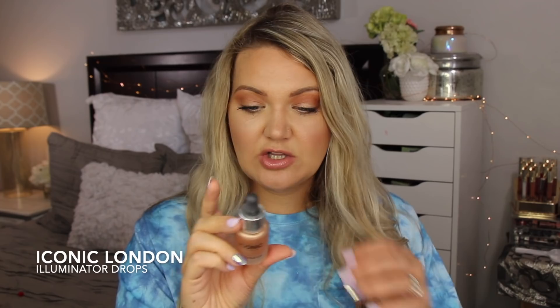From Iconic London, this is the very first product I've tried from them. I got it in my BoxyCharm box — it's their Illuminator, the original. I am in love with this product. It's just a liquid illuminator. You can add it to your foundation or use it as a highlight. It has a little dropper. Look at how beautiful this is — it's almost like an oil, I can't describe the texture. It's not sticky; it almost dries immediately and gives such a beautiful glow. I just put it on my hand, dab with a beauty blender, and boom. I'm so impressed — I don't know why I slept on this product.